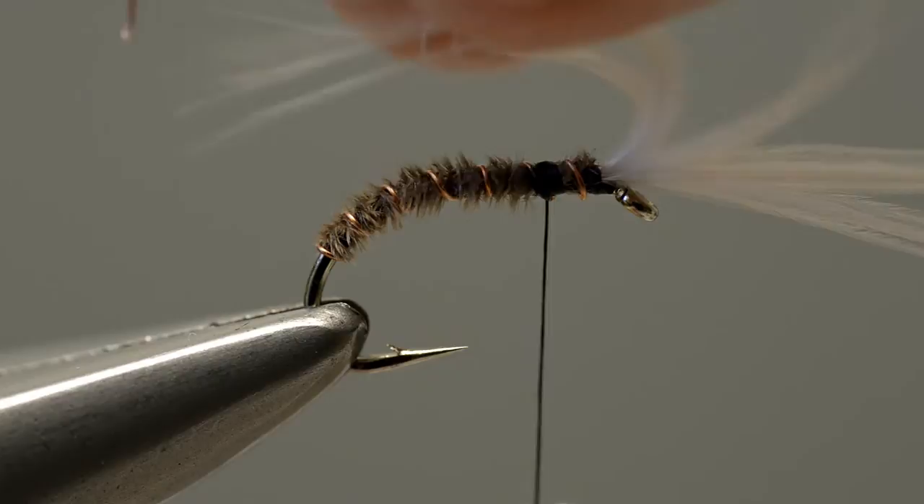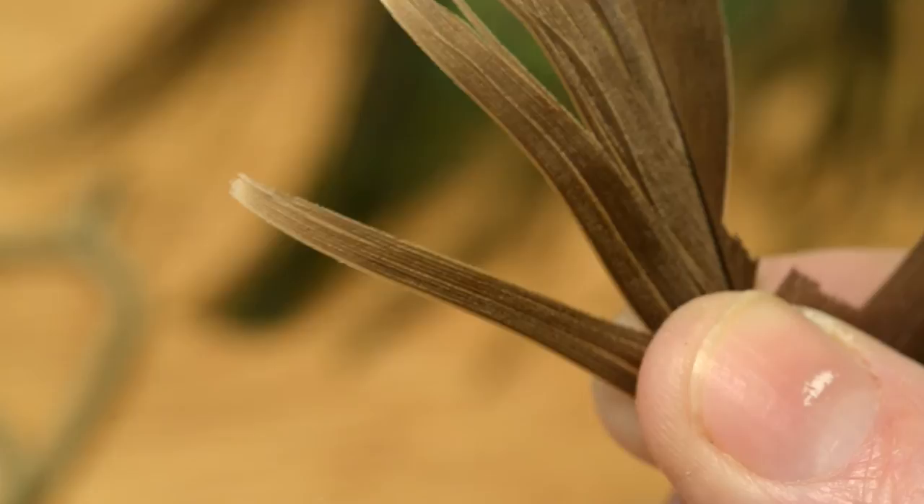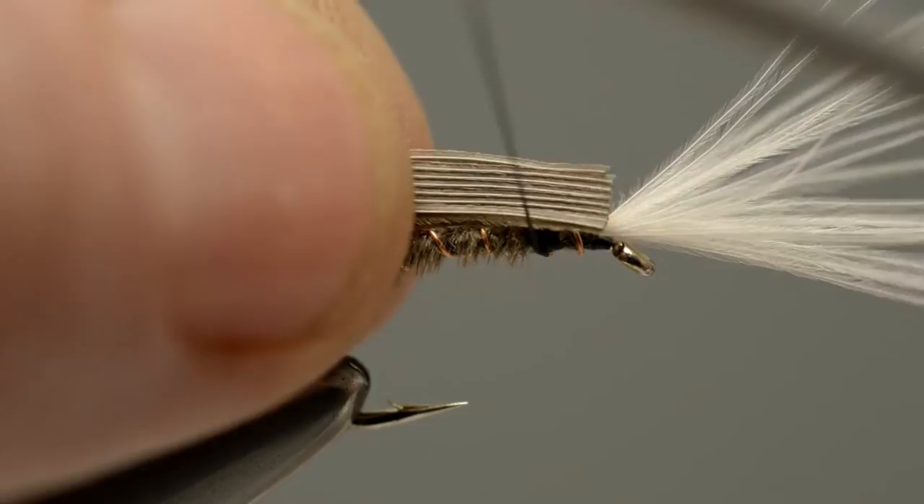This little technique saves blunting a good pair of scissors. The thorax cover consists of a wider strip of the same Canada goose feather that was used for the body. Cut a strip, then offer it up to the hook and catch it in place immediately in front of the body.